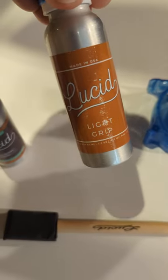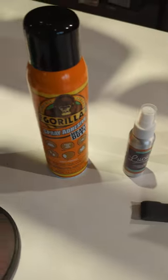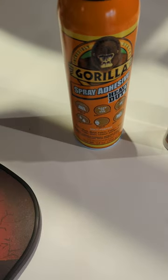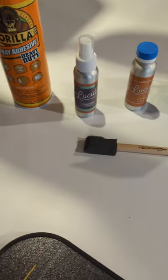This is the light grit that comes with the kit. I also went to an automotive store and grabbed a spray adhesive that works for many different surfaces, and it worked out great for the pickleball paddle.